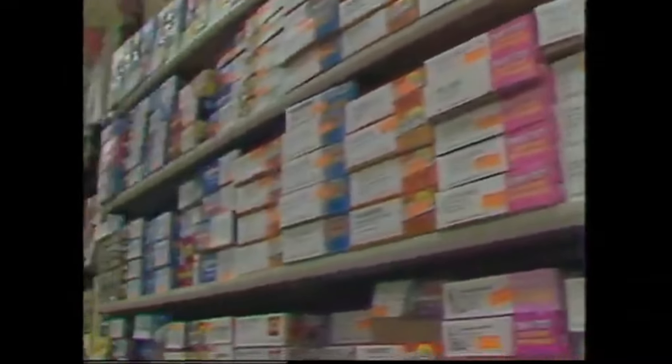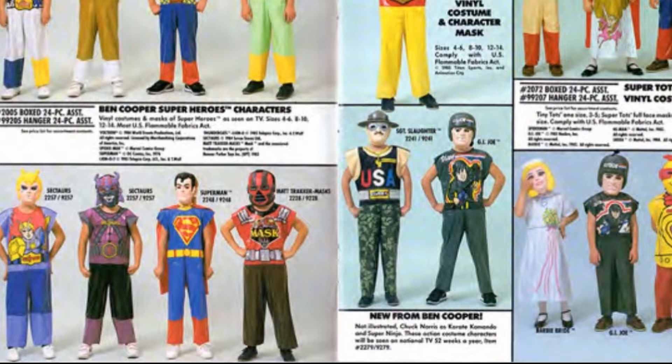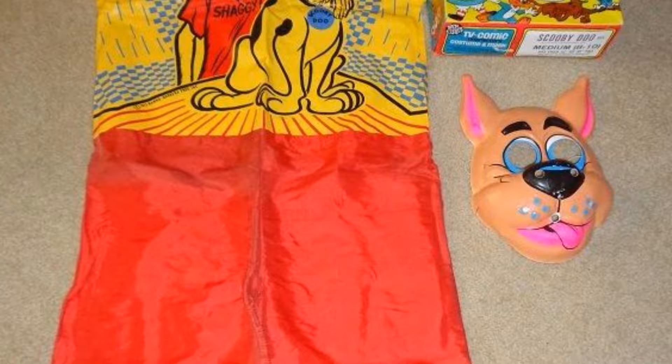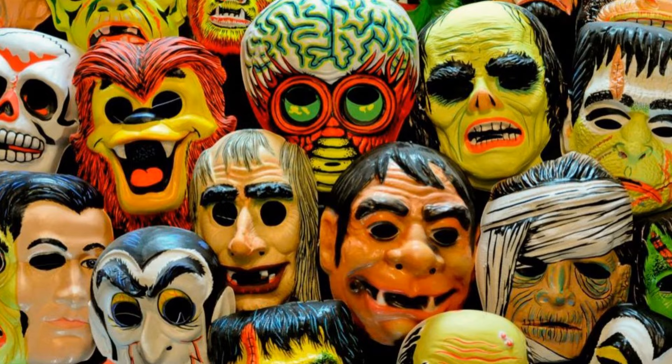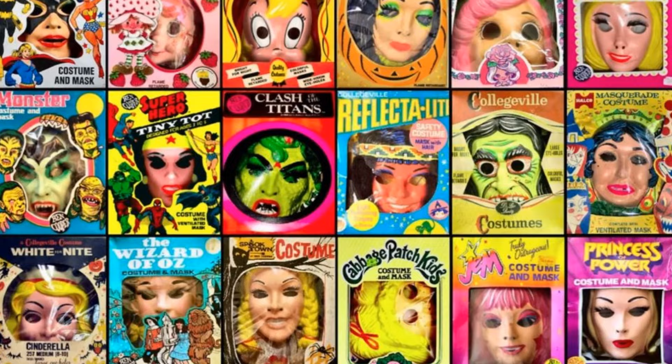Hey Chris, do you remember the good old days of going to the store and picking out your plastic vinyl Halloween costume in a box? I think I was either E.T., He-Man, or Scooby-Doo — probably Scrappy-Doo. I don't really think I did anything scary at that time with the little old plastic suits.